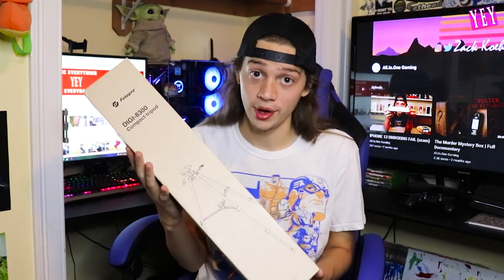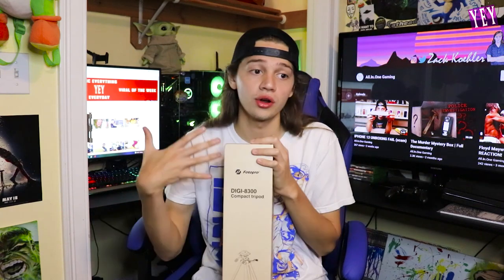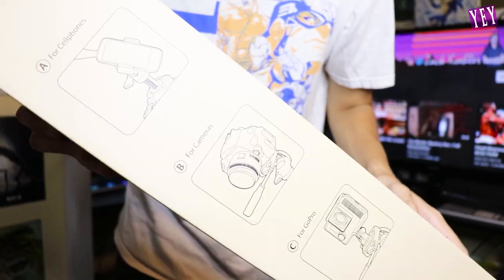It's got bendy legs, it's freaking cool, it looks like an octopus squid. Now we've upgraded to the big daddy tripod. If you guys don't know what a tripod is, it's what you put your camera on or your phone when you're trying to film something. That's what your camera is on right now - it's levitating on a tripod.